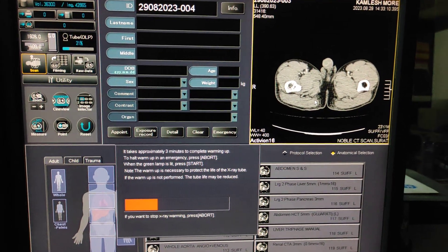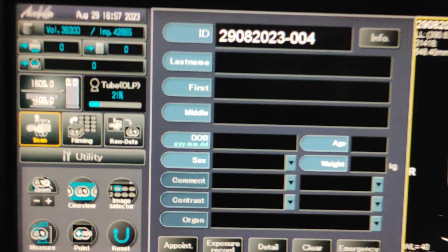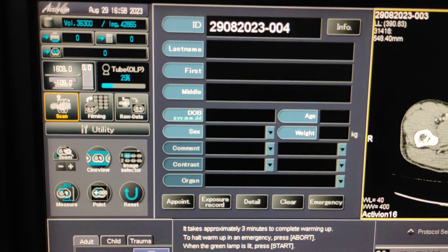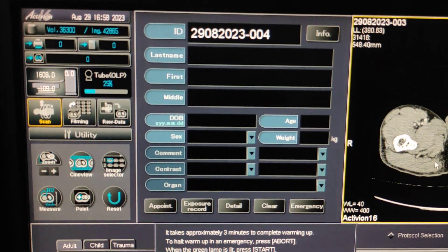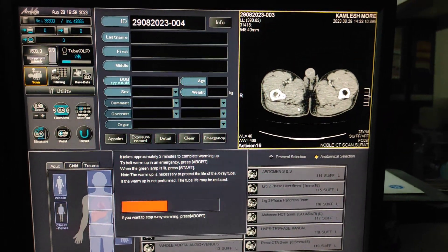Whenever you are doing angiography scans, your tube OLP should be below 50%. Around 20 or 30% will be ideal for scanning angio.